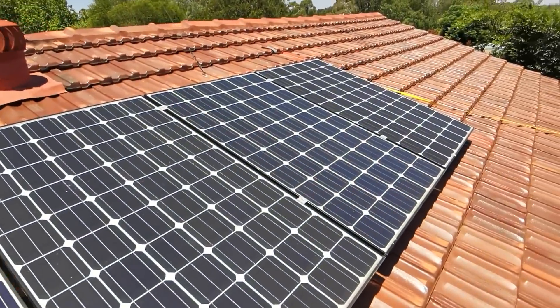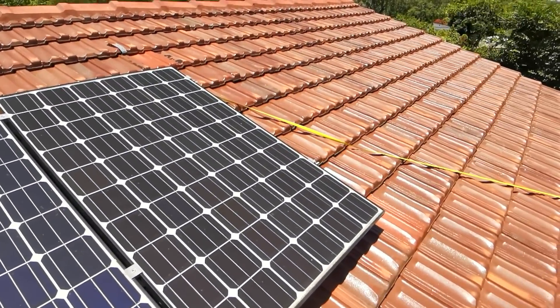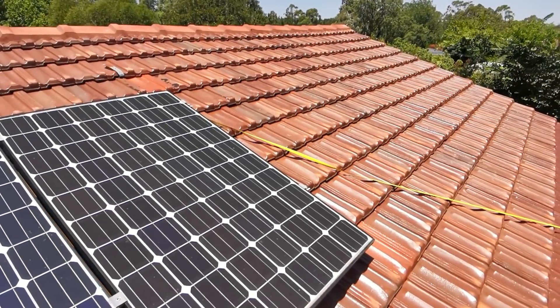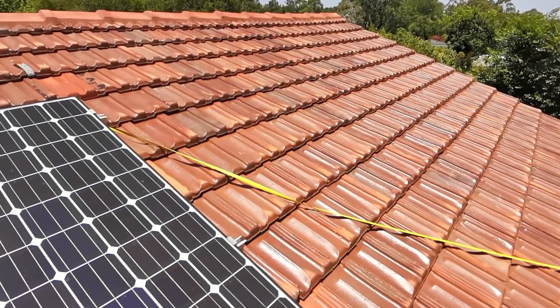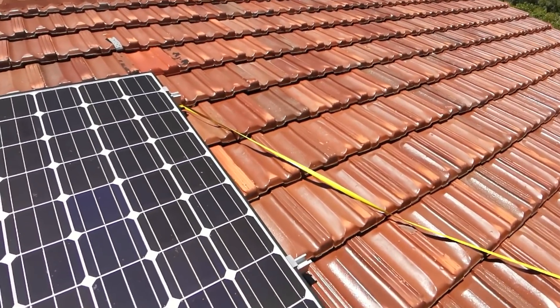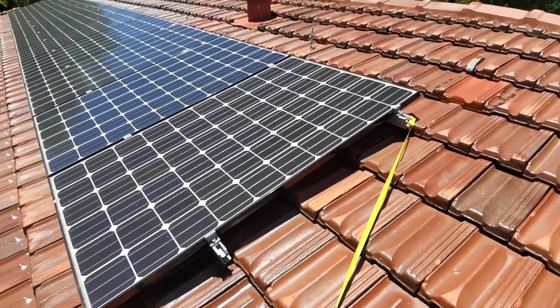We did extend the roof of the house about 4 years ago, so I've actually got room — I've measured it up there, there's my measuring tape — room for another 4 panels. So I can have up to 16 panels here.